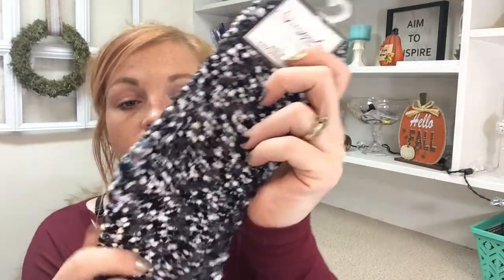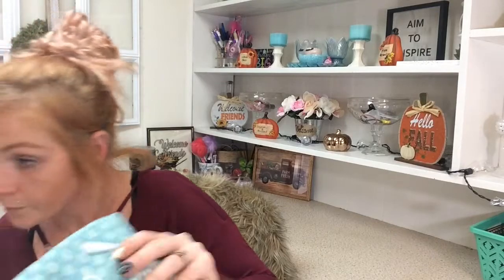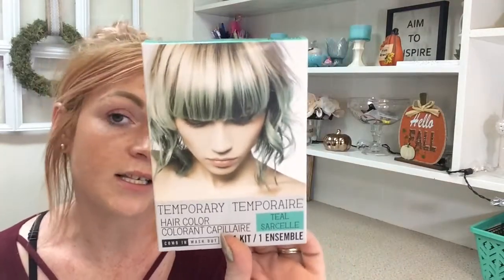I also found these cute little socks — they're so different, kind of knitted I guess, but super soft. I love these and they had a couple different colors. I also found temporary hair color. I usually just use Arctic Fox and let my daughter use it because it's non-toxic, made with conditioner. But she's seen this and wanted it, so I thought we'd give it a try. I highly doubt it'll work on her brown hair though.